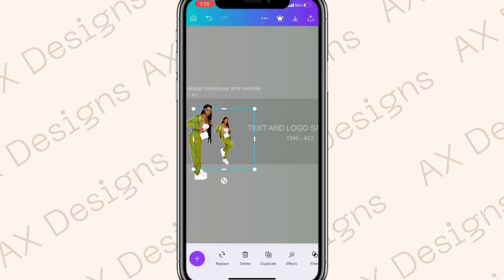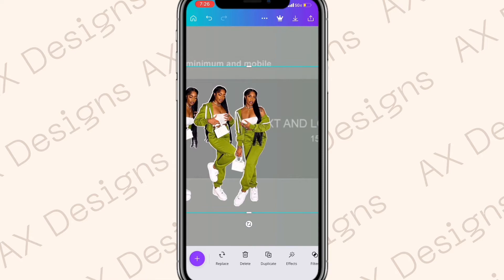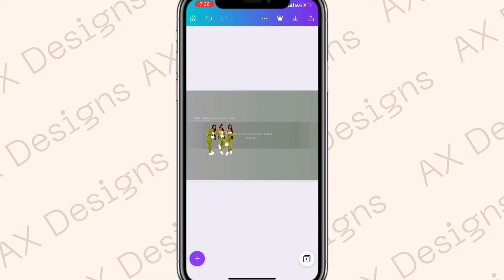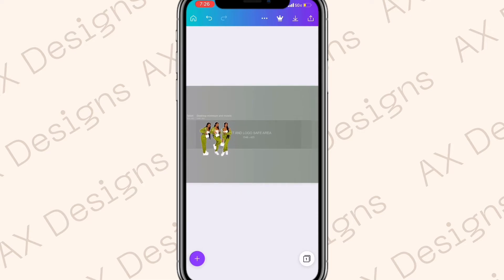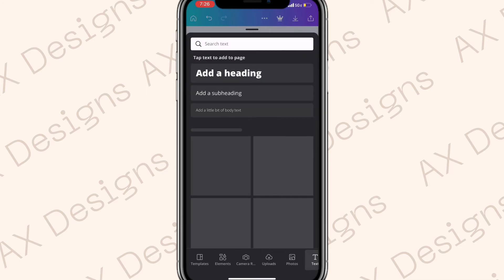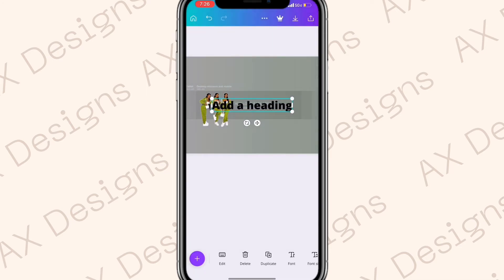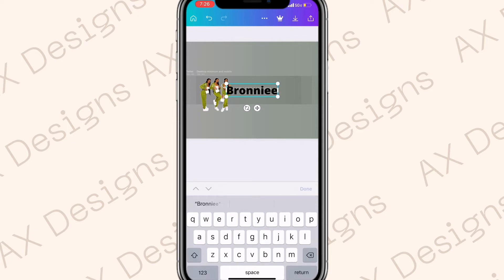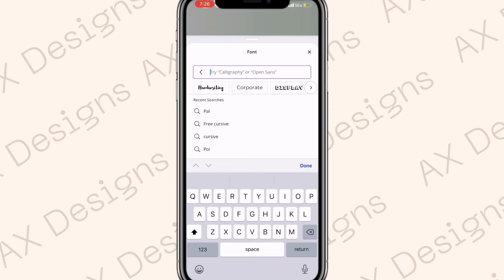If it's not letting you move a photo where you want, just zoom in for a better range of movement. Make sure all three cutouts are the same size. Once you have the photos where you like them, click the plus button again, go to Text, and select Add a Heading. Type in the channel name.